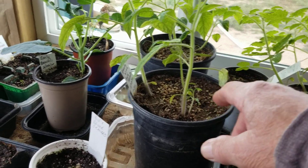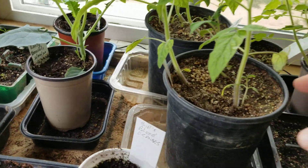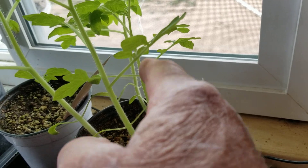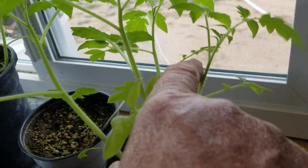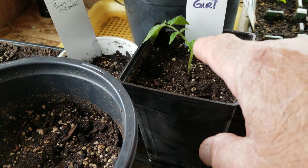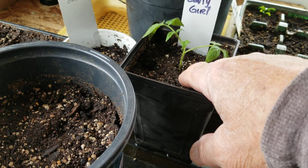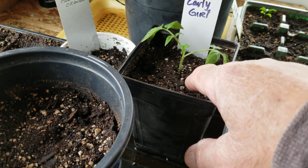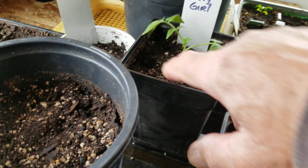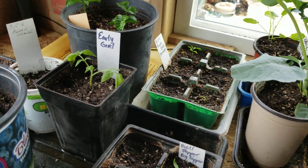So when you do bury them, you want to do that. This early girl was growing in this pot over here and was probably about as tall as that little one in the back — about six inches. But you can see right here it's only about an inch and a half above the ground. I pulled those leaves off the bottom and put it way down deep, so that's going to set root very quickly because the soil is around those little hairs and they're going to burst into roots.